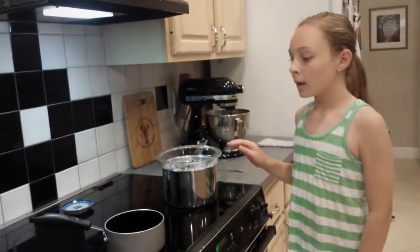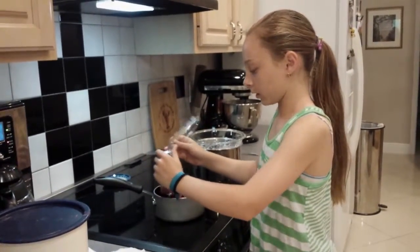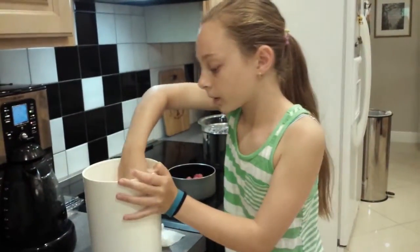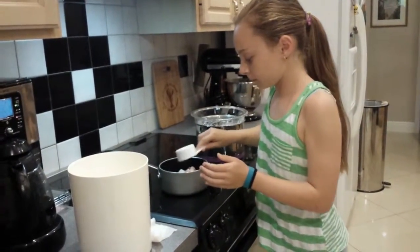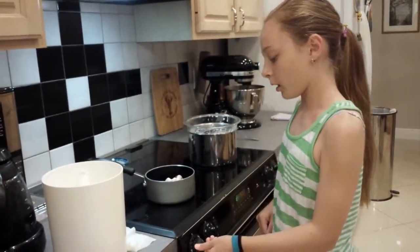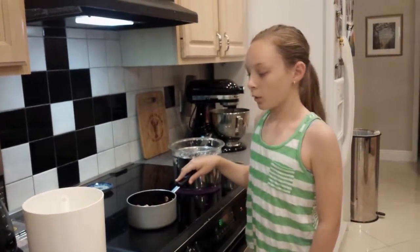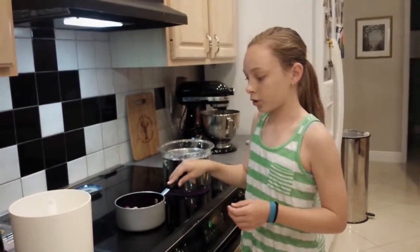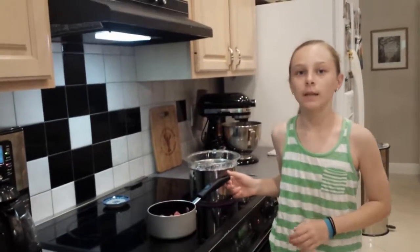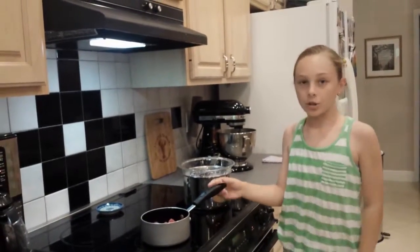As we wait for our chocolate to melt, let's start our raspberry coulis. First we're going to add one pint of raspberries into a little saucepan, and then one quarter of a cup of sugar. We're going to cook this at medium, a little bit under medium heat, so it all breaks down into a sauce, and then we're going to strain it and drizzle it on top. If you don't particularly like raspberries, you can use any kind of berries — like strawberries, blackberries, any kind of berry really. Make sure you wash them really well though.